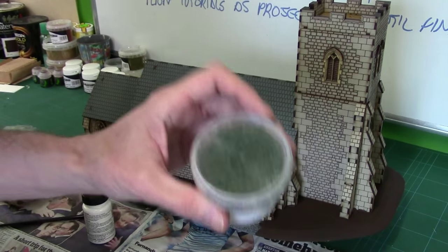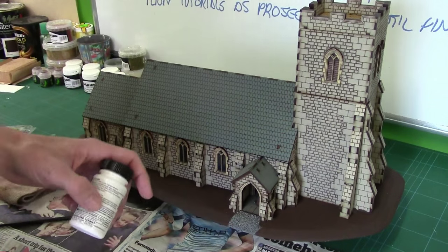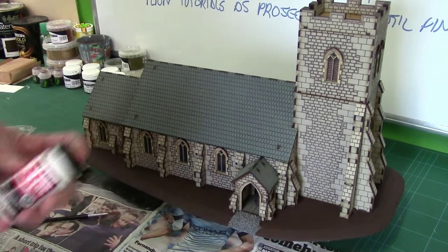It isn't so much about what you're sticking on, because that depends on what sort of plants you want to replicate and what scale. This is more about the glue, and why this glue is particularly good for this job.